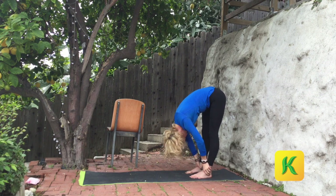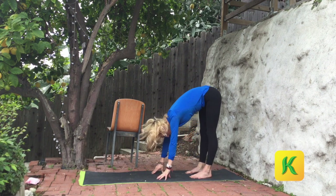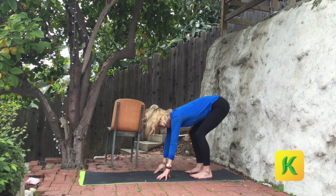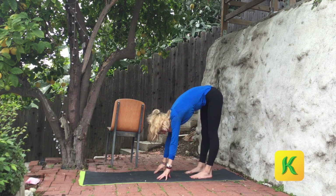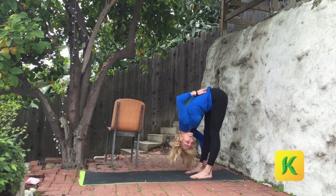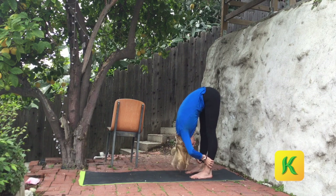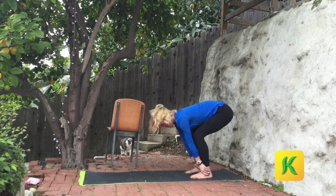Shake your head yes. Shake your head no. From here, put weight in your heels. Start to bend your knees and then lift the hips. Bend the knees and then straighten — just to introduce some movement into the body. Inhale, bend. Exhale, press. We'll do it again. Inhale, bend.